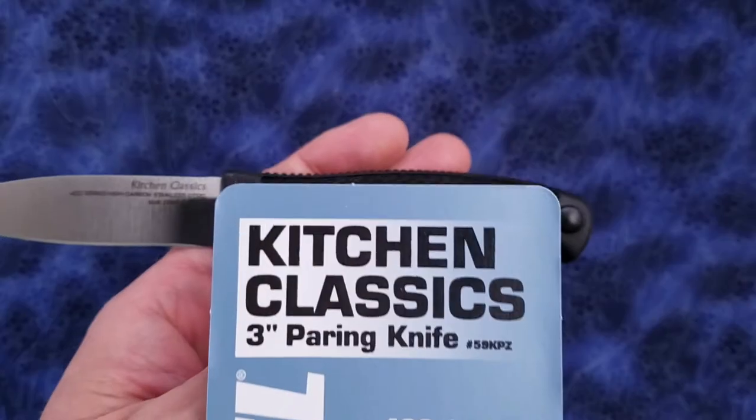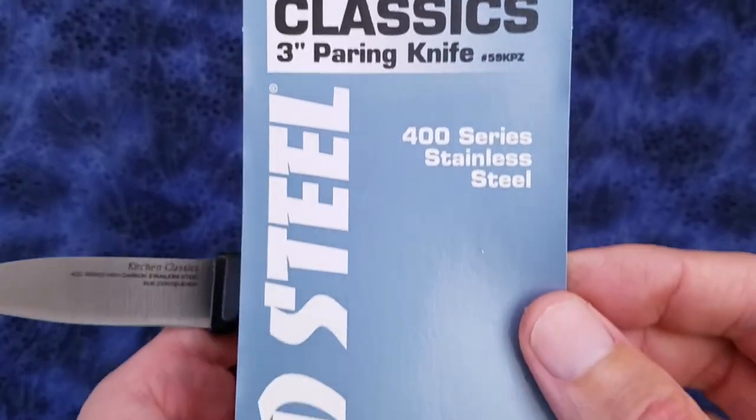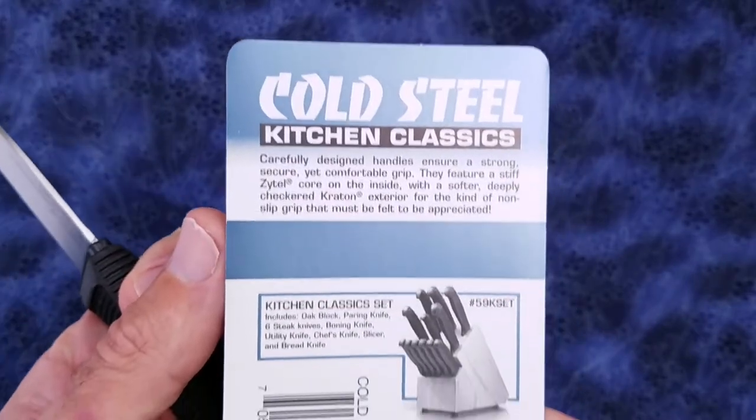This is the paper insert which came in the clamshell packaging. Here's the backside so you can read it.